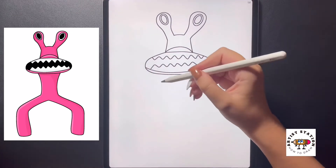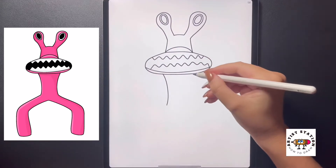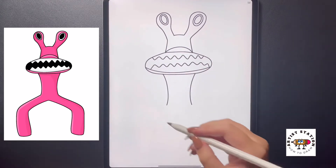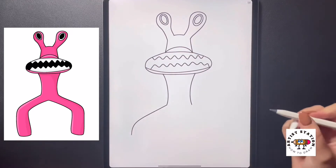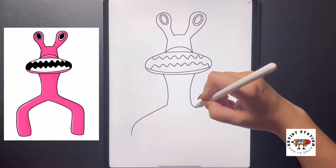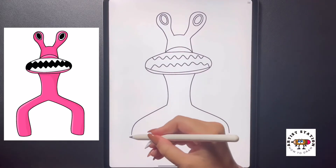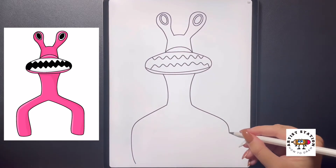Now we're going to move underneath — over on the left side we're going to curve our line down and out towards the left, doing the same thing on the right. Then from this left side I'm going to curve my line out towards the left, curving it at the knee. Moving over to the right we're going to do the same thing, arching it out and then curving it down at the knee, and then we're just going to extend this line a little bit lower all the way towards the bottom of the page on both sides.